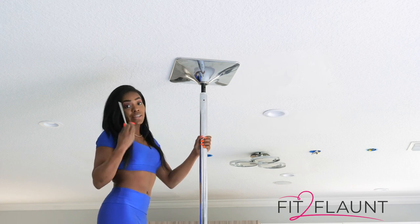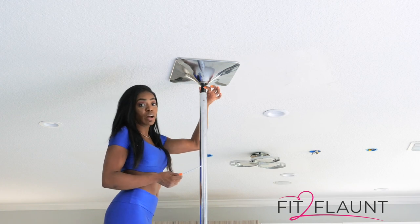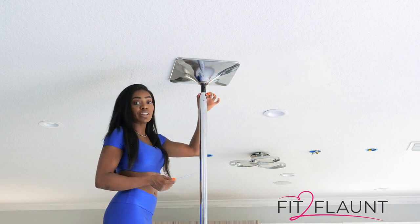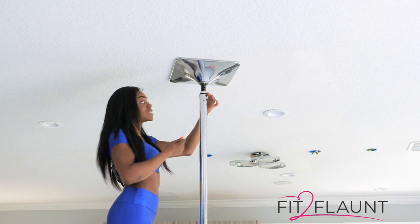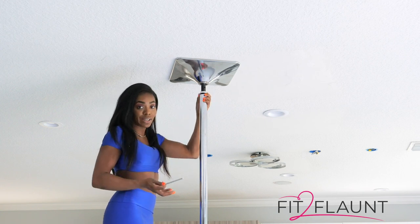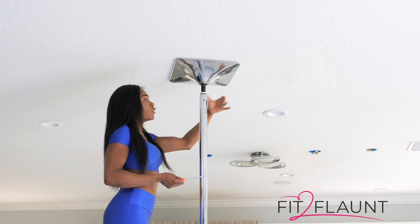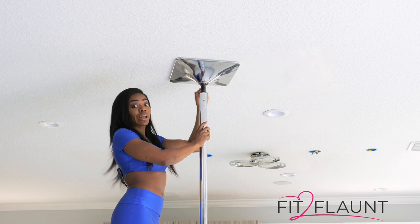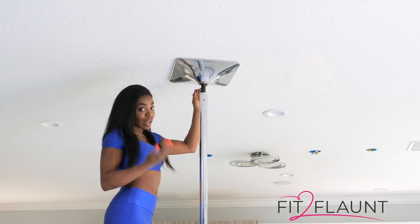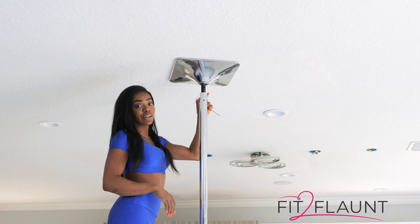Mistake number one that I keep seeing is that you're trying to loosen your adjustment rod without loosening your O-ring. We have this O-ring because it's what keeps our pole locked in place so that it doesn't come down when we're using it. So trying to loosen your pole with the O-ring on won't work. Step one: you have to loosen the O-ring.